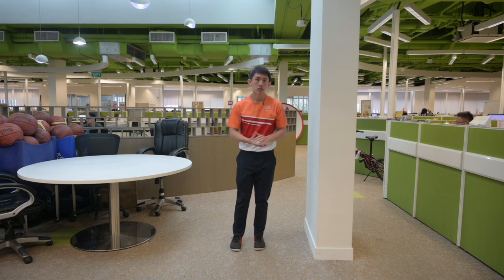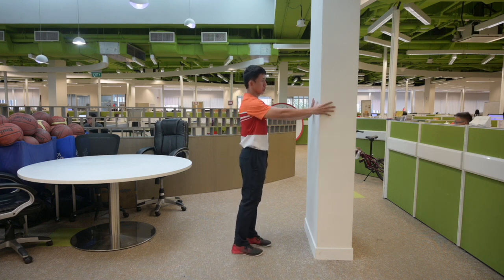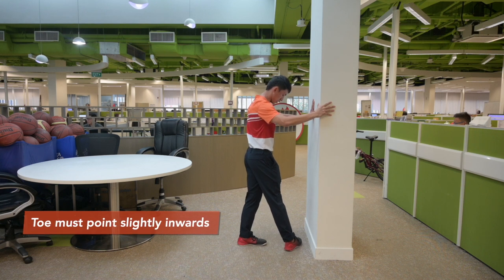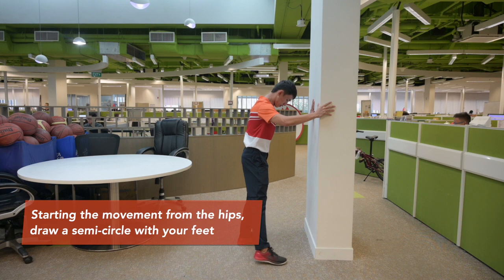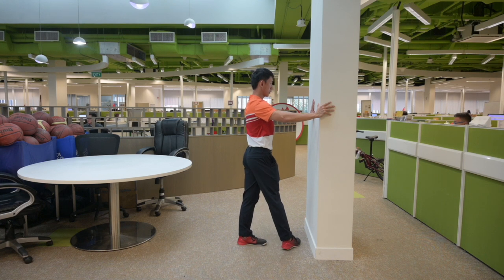To do the wall rotational foot exercise, find a wall or pillar that is slightly taller than you. As you face the wall, put your hands on the wall at about shoulder width height, your feet about 2 feet away from the wall. For your other foot, start at the 12 o'clock direction with your feet slightly tilted inwards, and draw a semi-circle. As you do so, bend your hips as well as your knees slightly. As you go back, straighten your knees as well as your hips. And repeat.